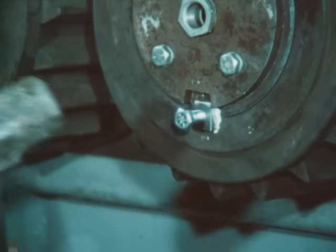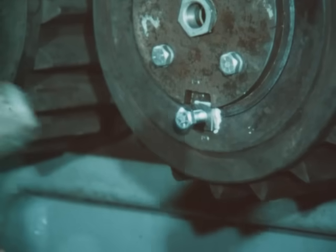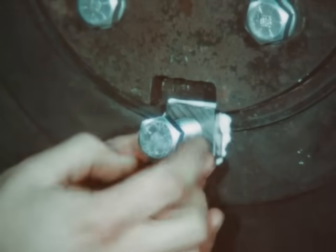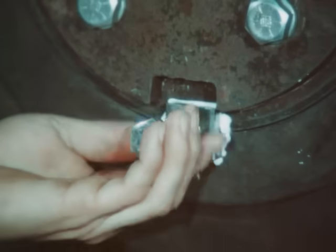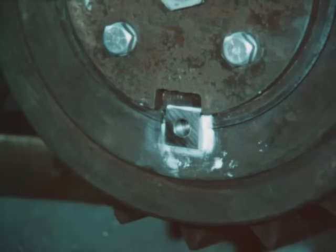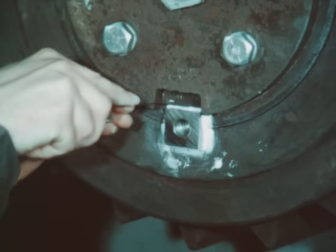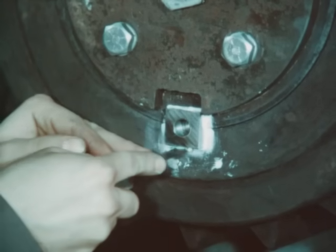With a sledge or other heavy hammer, drive the key into the keyway as far as possible. The bolt has served its purpose and can be removed. A final check with a thickness gauge should show no clearance at the top or the bottom of the key, and only a slight clearance at the sides.